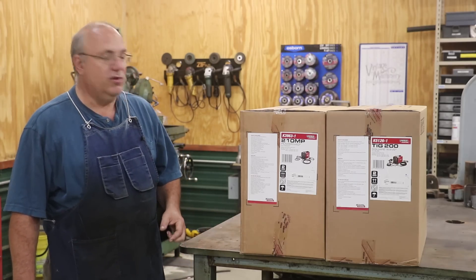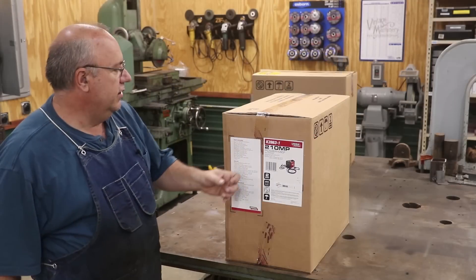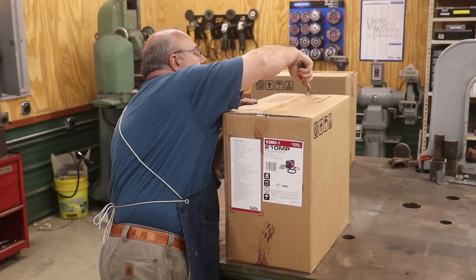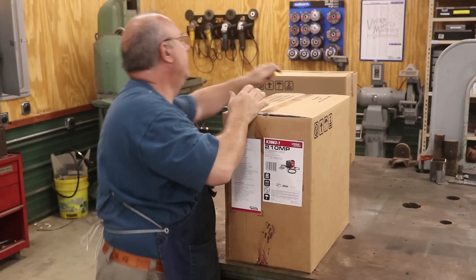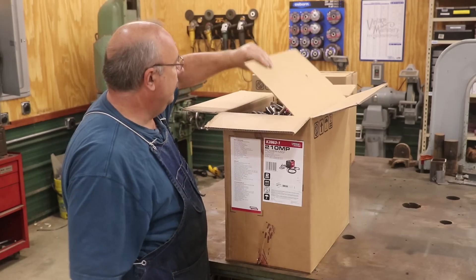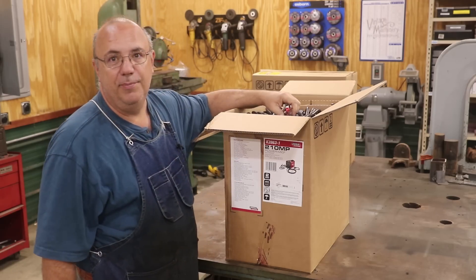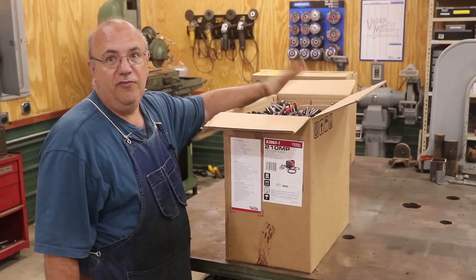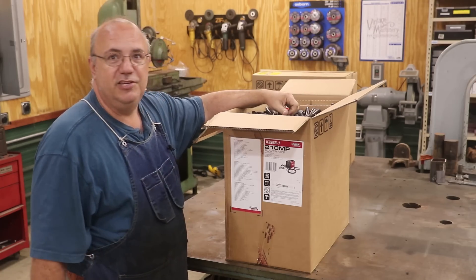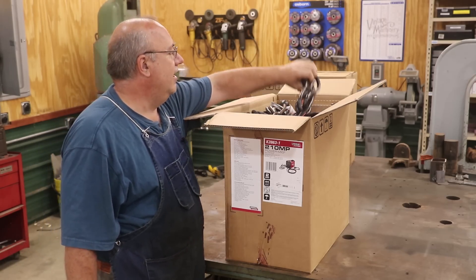So I thought we'd do an unboxing. Let's get in here and take these things out of the box — we're going to start with the 210 Power MIG. The way I came across this deal is I've got a friend, Jim Bollinger over at the Do Right Fab channel. He teaches for Lincoln Electric and was recently up at the Oshkosh air show teaching, and they were offering this deal there. He got me on the phone and said it's a really good deal, and after a day or two I said I'm going to jump on that.